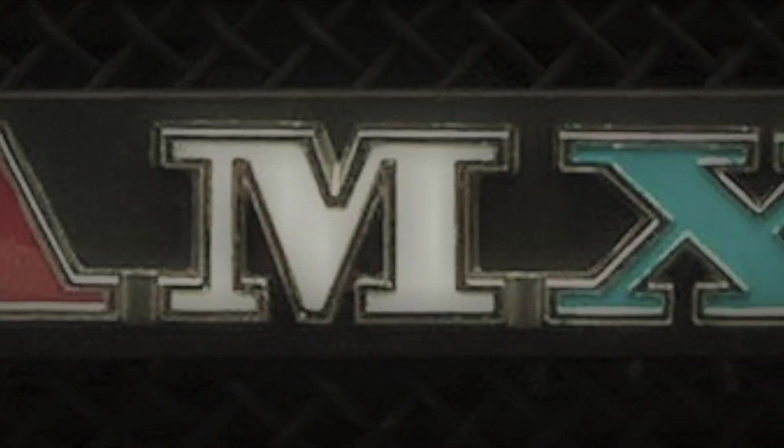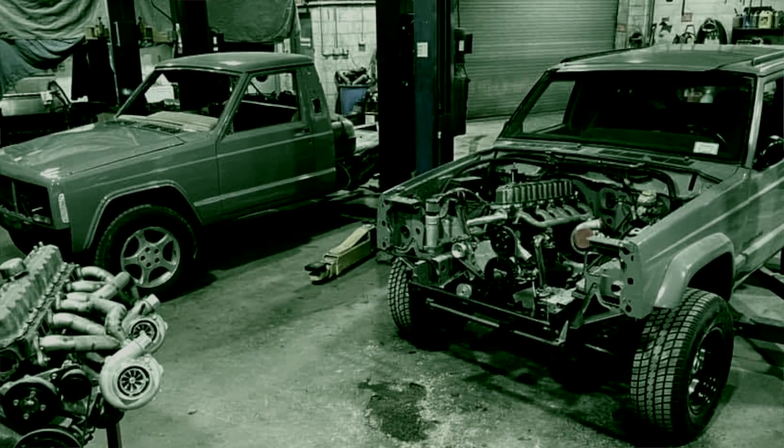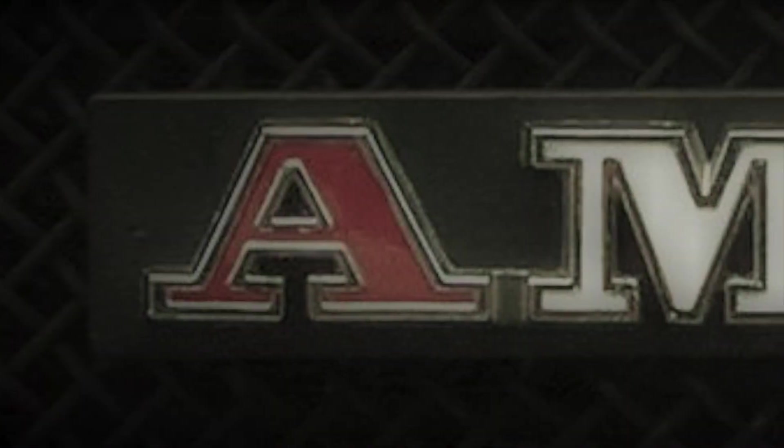In this episode, we discuss street and off-road performance and cylinder head porting. Let's talk about high performance on the street and off-road.